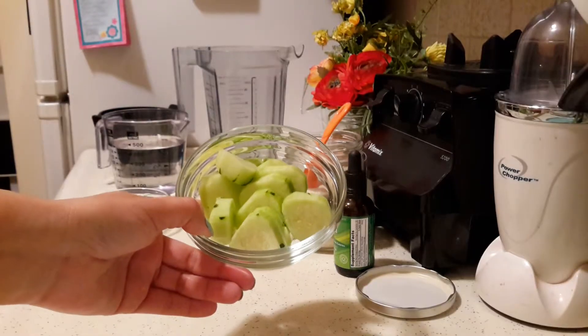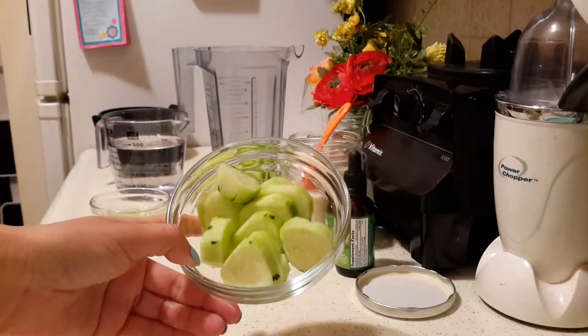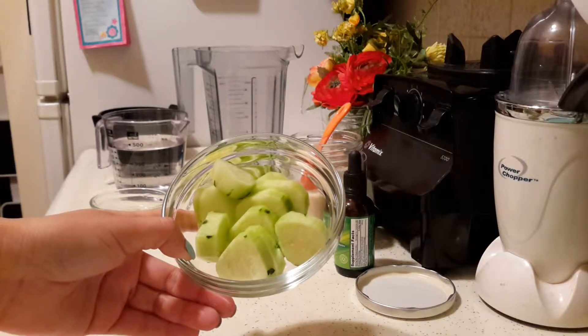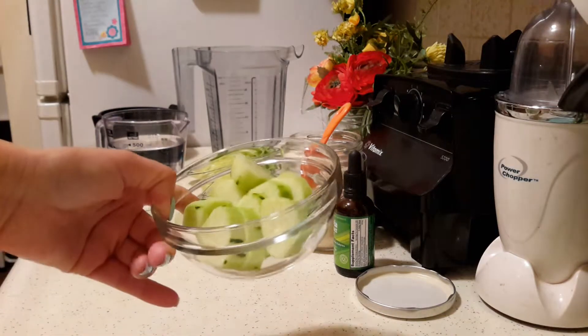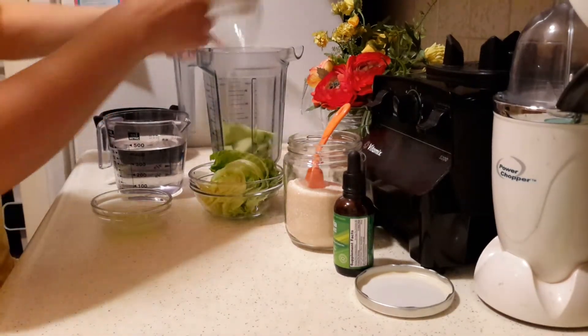The first thing I did was chop my cucumber. I peeled it because it was not organic — when it is organic I don't usually peel them — but you can feel free to do whatever you wish. Just chop it up in pieces and add it to your blender.